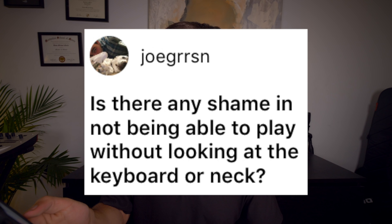Is there any shame in not being able to play without looking at the keyboard or neck? I don't think there's any shame at all. If you need to look at the keyboard or the neck, you need to look at the keyboard or the neck. The problem arises when you get so sucked into the visual image of your instrument that you forget to look up and interact with your fellow bandmates. Staring at the keyboard or the neck is normally symptomatic of being so in your own world that you forget that you're making music with other people.